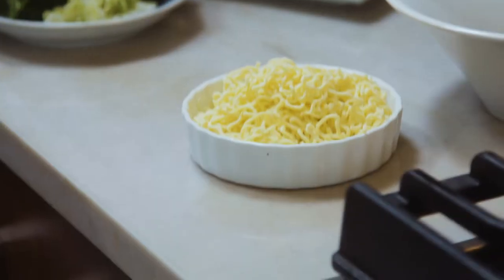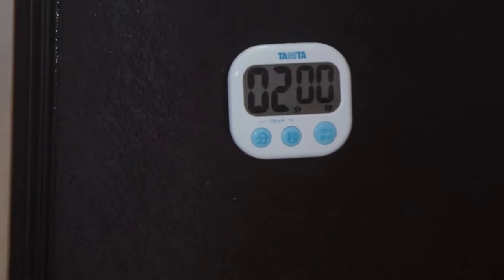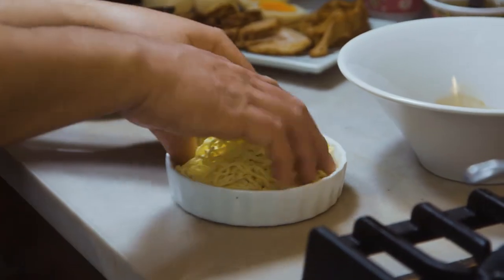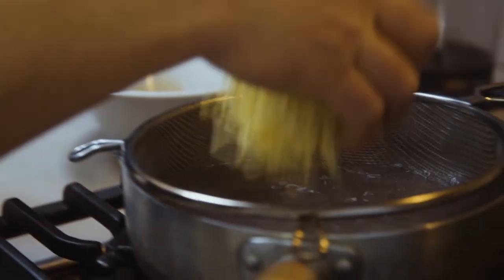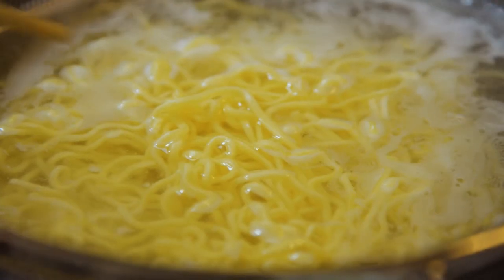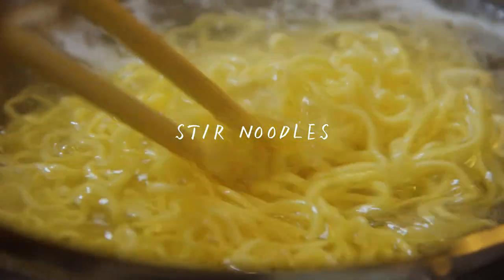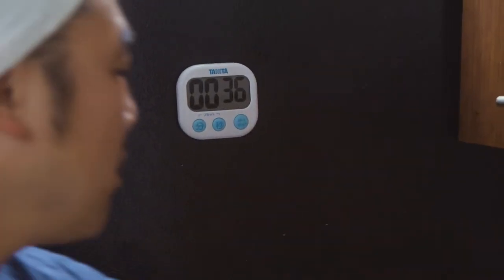Now the fifth element — the noodles, the final element. I'm gonna set the timer at two minutes for these noodles and start the timer. I'm gonna throw them in, make sure they're swimming in the hot water. You don't want the noodles to stick together. By stirring it, you're checking to make sure the noodles aren't sticking together.